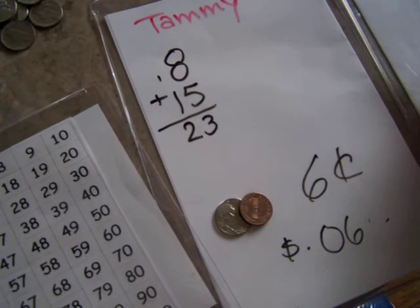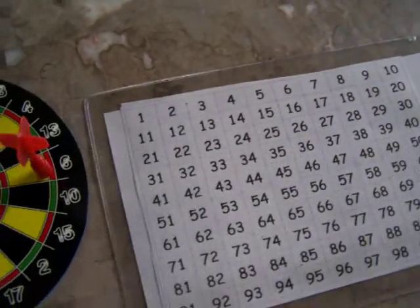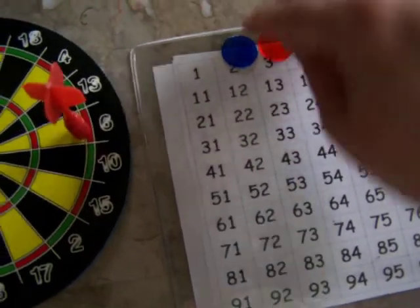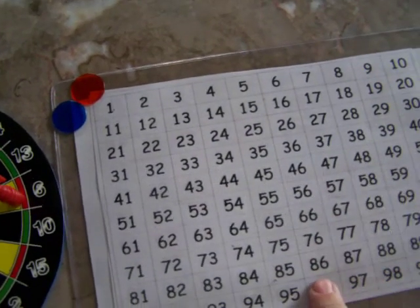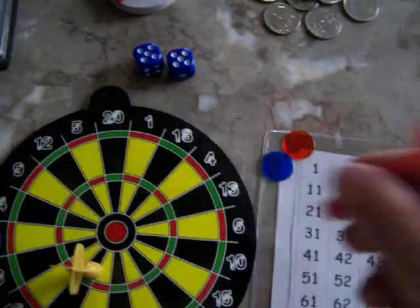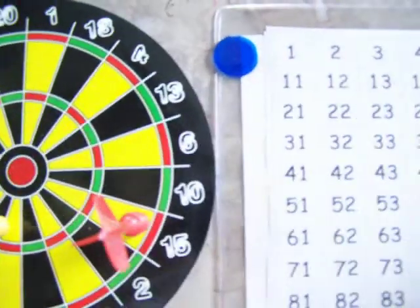You can play up to a certain amount. Another way to keep score is using a numbers board. You have two different players both starting at zero. You slide the numbers board inside the scoreboard kit slip that comes with your kit, then you drop a number — notice it's 15, so that means you go over one row.